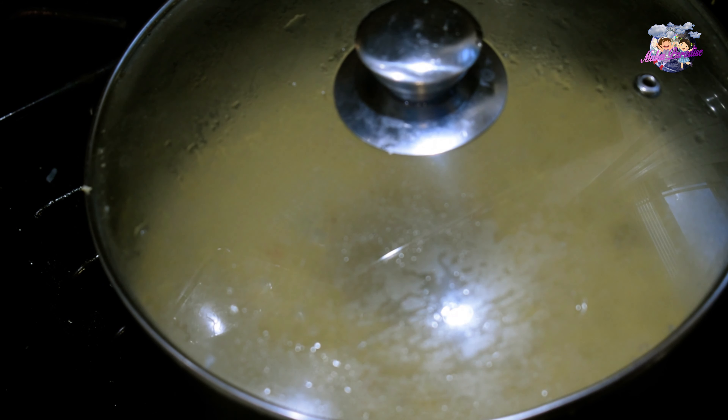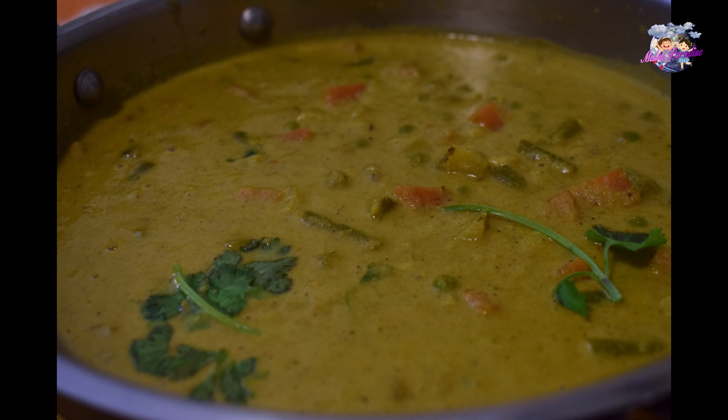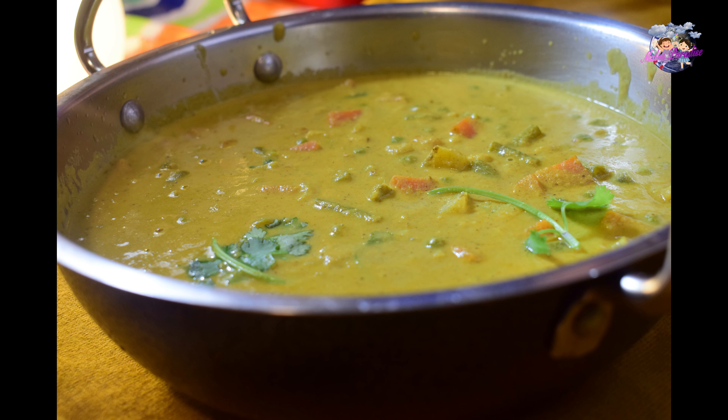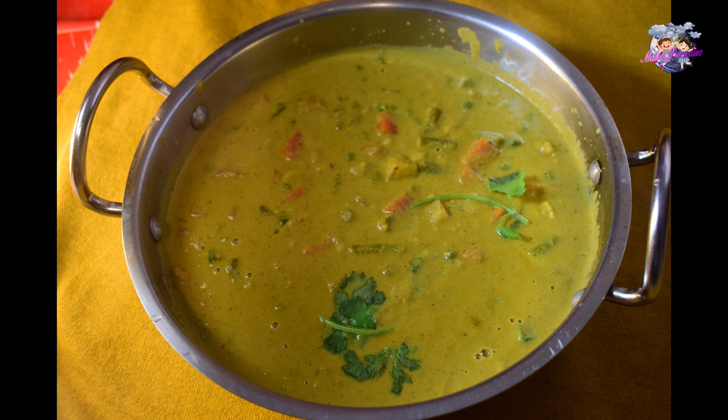Now the vegetables are ready. Please share this dish with your family and friends. Thank you.